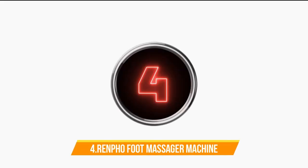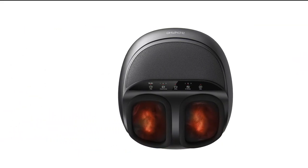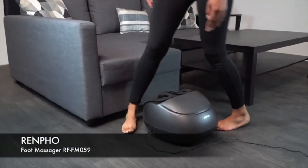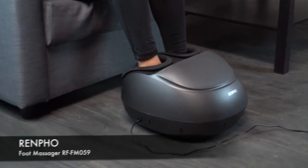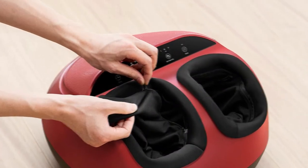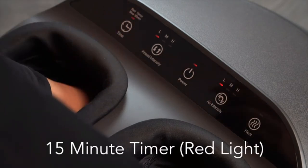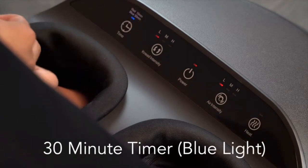Number 4: Renpho Foot Massager Machine with Heat. Equipped with a rotation ball, rolling stick, and heating, it offers a deep kneading shiatsu foot massage like a professional foot massage. The ergonomic design provides a comprehensive and comfortable massage. Three kneading and three squeeze intensities can be adjusted to personal preference. Please start from intensity level low and stop using it if you feel uncomfortable.